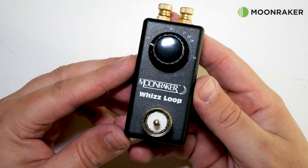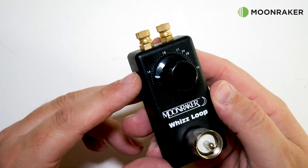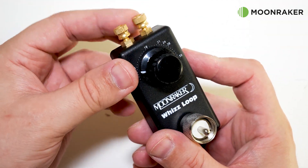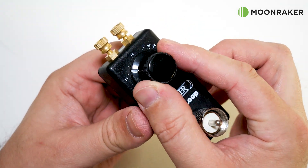Also in the box is the main WizLoop tuning box which hosts a PL259 and a rotary tuning control on the front. On the top we find two thumb screws which are used to connect either end of the copper wire loop.